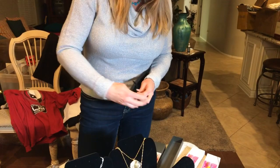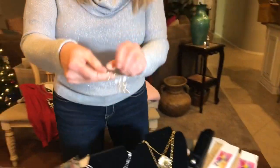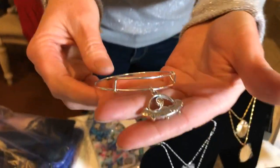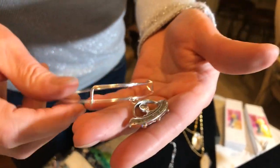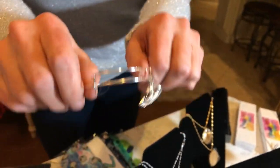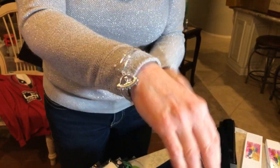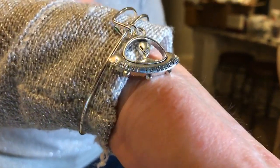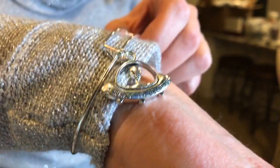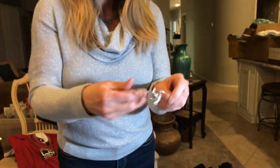One of our other jewelry items is these really cute bracelets — kind of like Alex and Ani style. You can open them up to get them on and pop them closed. It's a little alien in a spaceship that says 'I Want to Believe.' Just a really inexpensive but nice and shiny gift — all girls like shiny pretty jewelry.